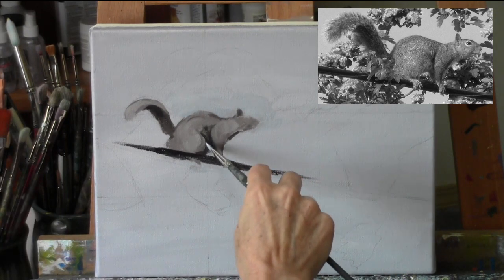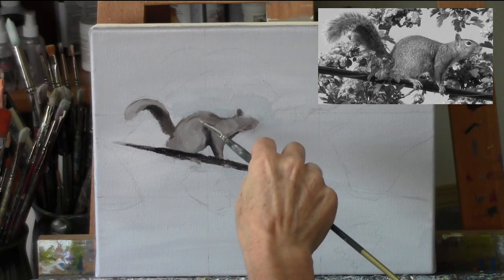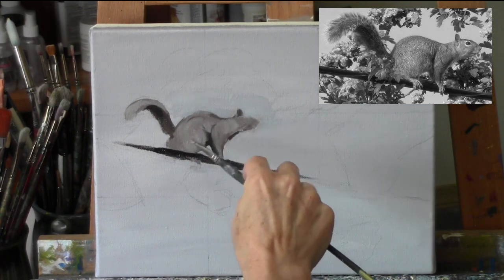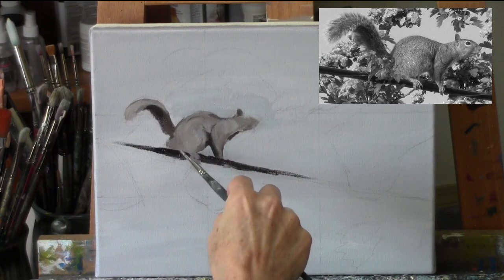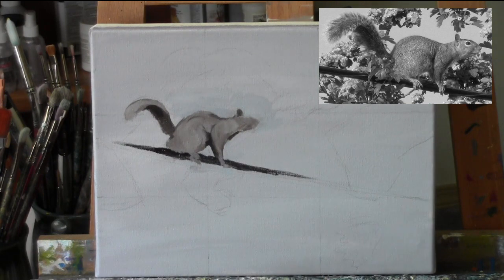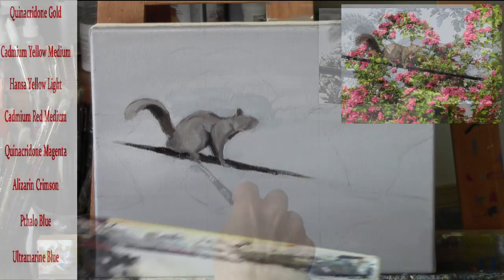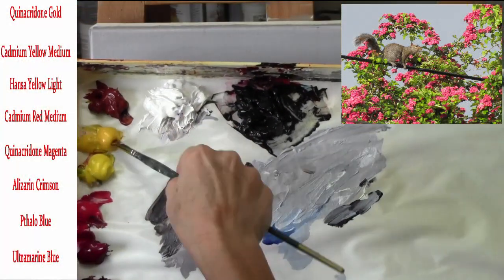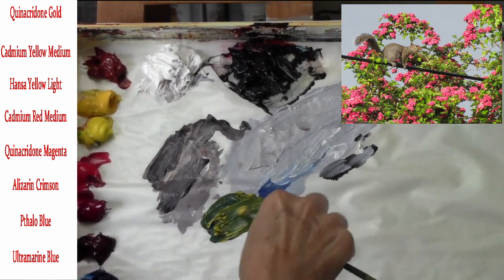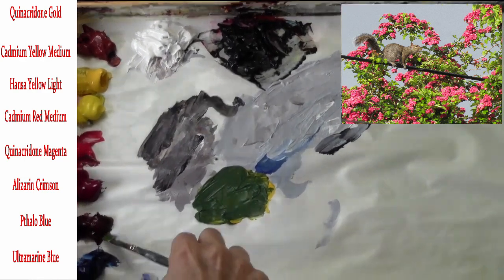I'm just using a bristled brush, about a half inch wide, fairly stiff — that's a good brush for this blocking-in phase. You're not looking for detail; you're just looking for getting those big shapes in the right value. I also used some of the background color and painted in around the shape to get it a little more accurately. That's called negative painting — when you paint around the shape instead of painting the shape directly.